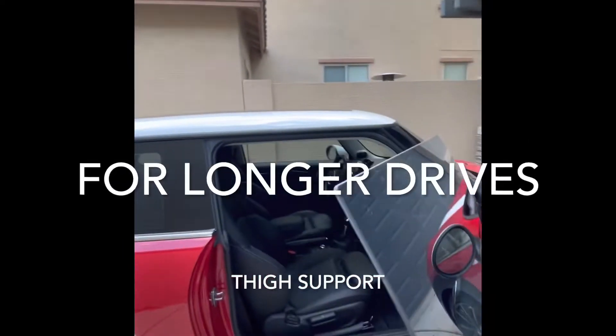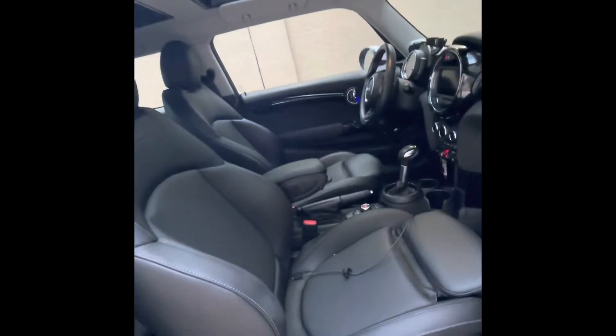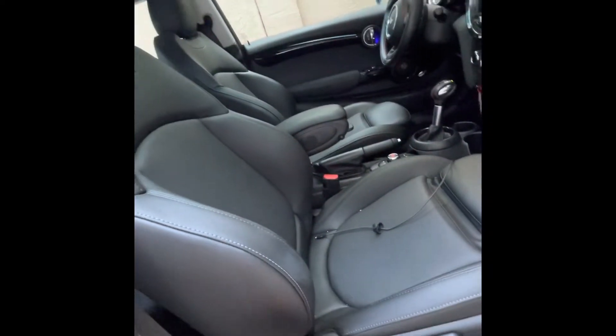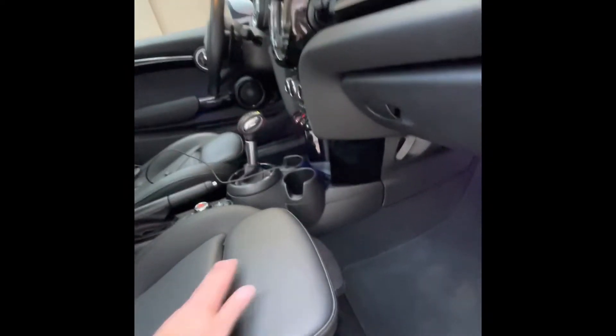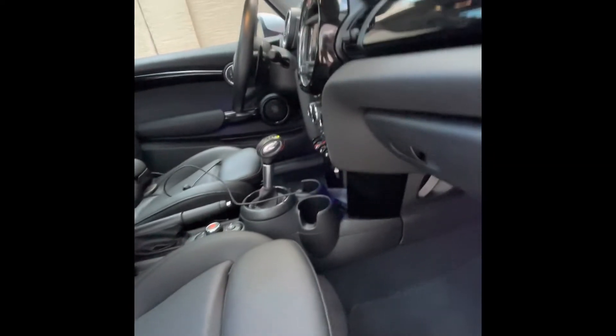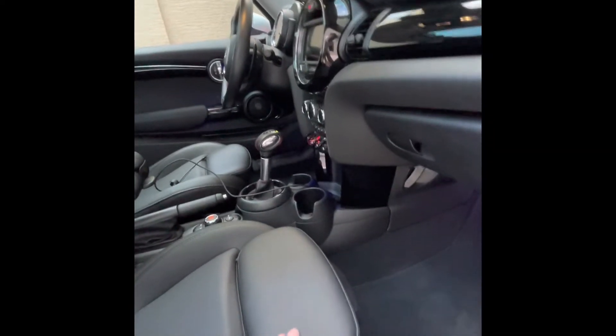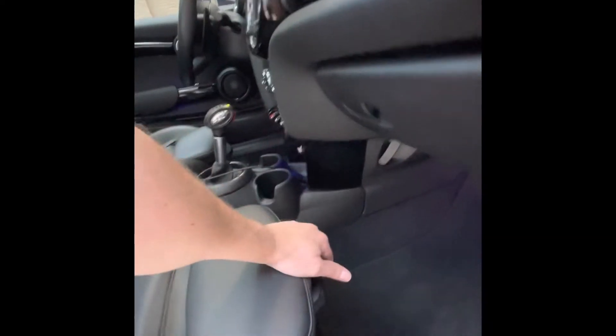On to the passenger side. To move the back of the seat forward and back, the toggle switch is back here. For longer drives, you get a thigh extender — it's super comfortable, especially for a low car on long drives. That's where the extender is.